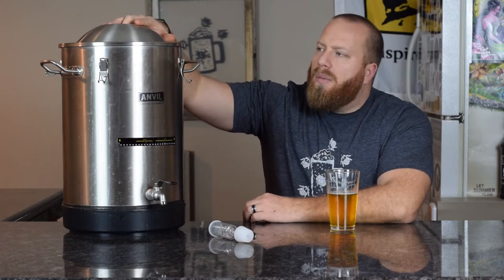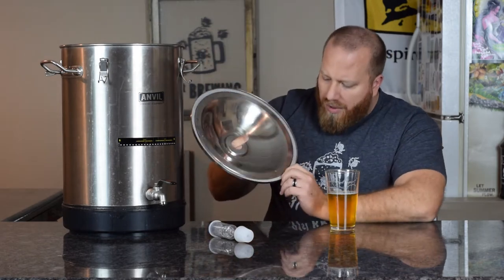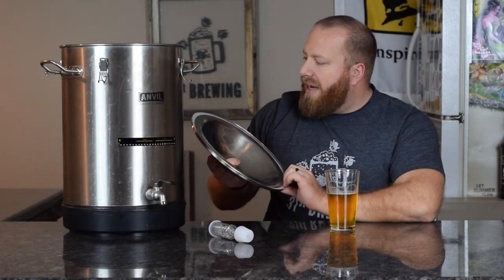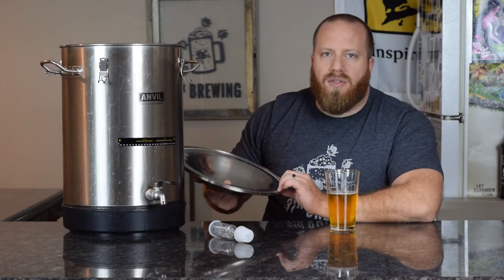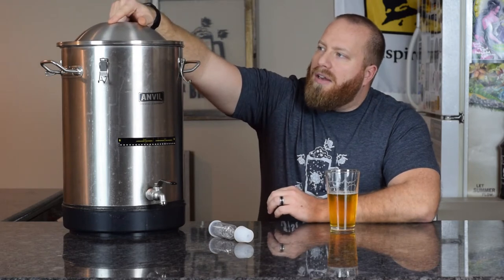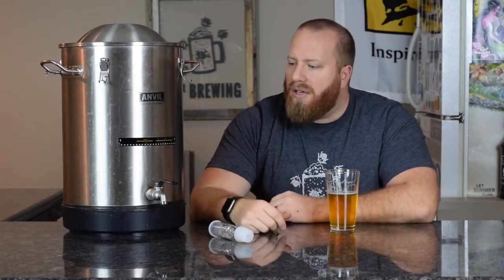I did have a lot of questions about this from the preview. I just wanted to show it does have a gasket inside the lid — that's one good thing. Some people were asking me, is it metal on metal? No, it's a silicone gasket that goes around there. You just use the clamps on the side to clamp it down. Then when you need to get in there, unclamp them and pull it up.